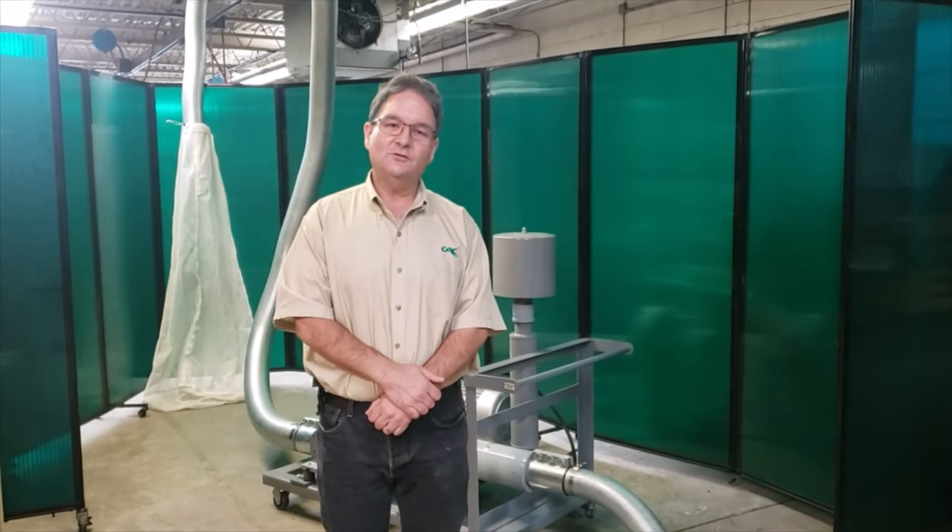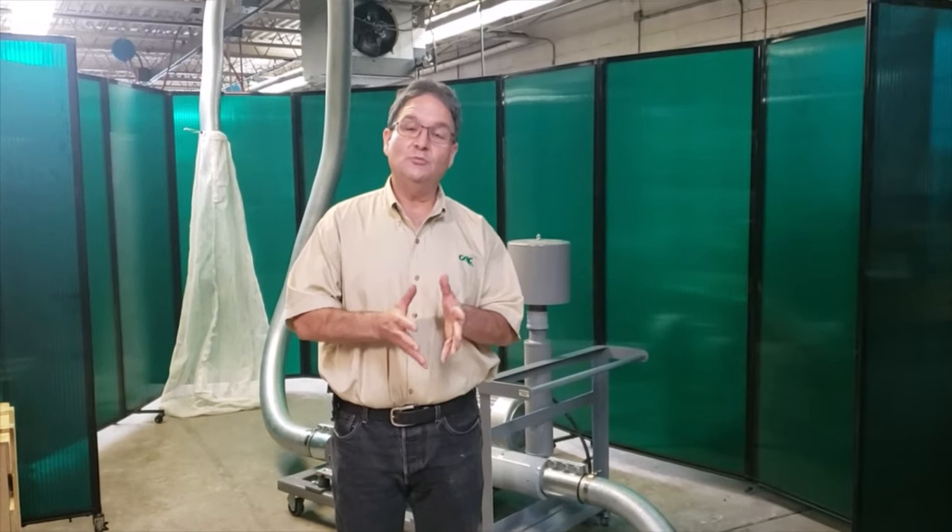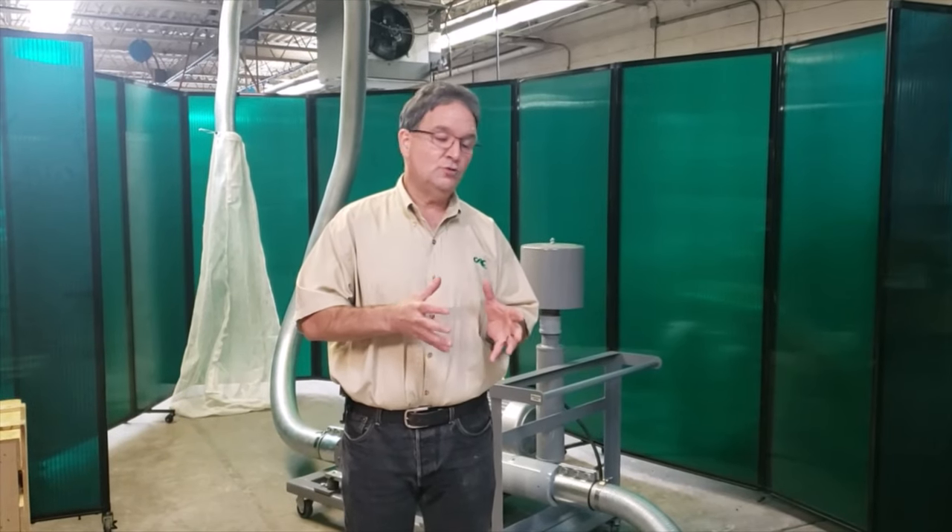Hi, Jeff Damore here, Converter Accessory Corporation. Today I'm going to show you one of our trim removal systems. It's called the Fox Trim Away Fox Runner System. It's a portable system that allows you to move it around your facility and use it in several applications if desired.